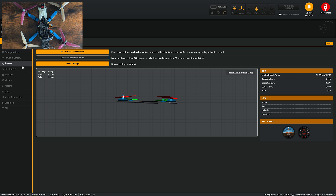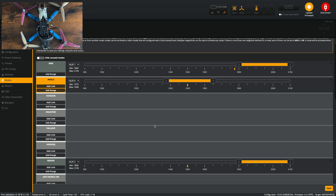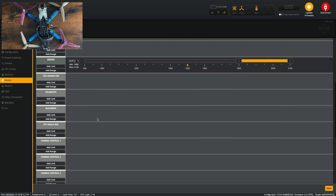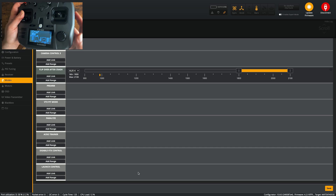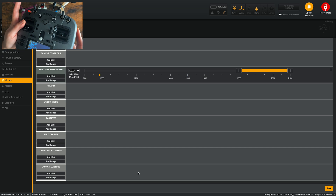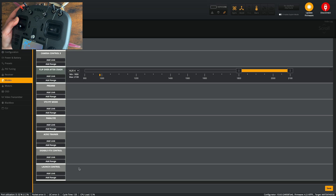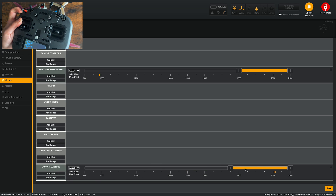Next, we'll need to set up a switch that enables launch control mode, so go over to modes. Scroll down until you see launch control at the very bottom. Take your controller — I'm going to set this up on this switch here, so that when it's in the down position it will be in launch control mode, and up is normal. In Betaflight under launch control, add range, flick the switch, and that is now controlling launch control mode.